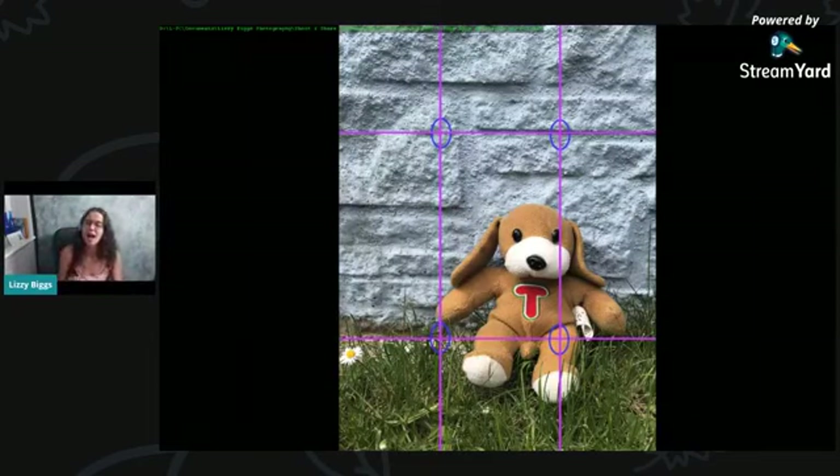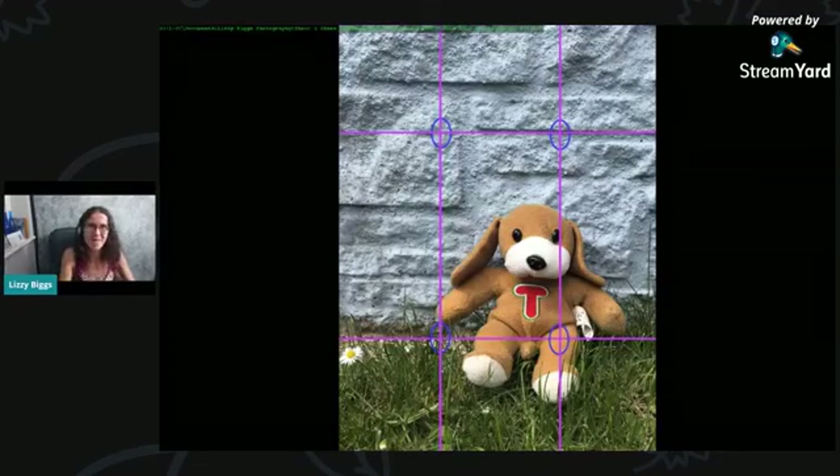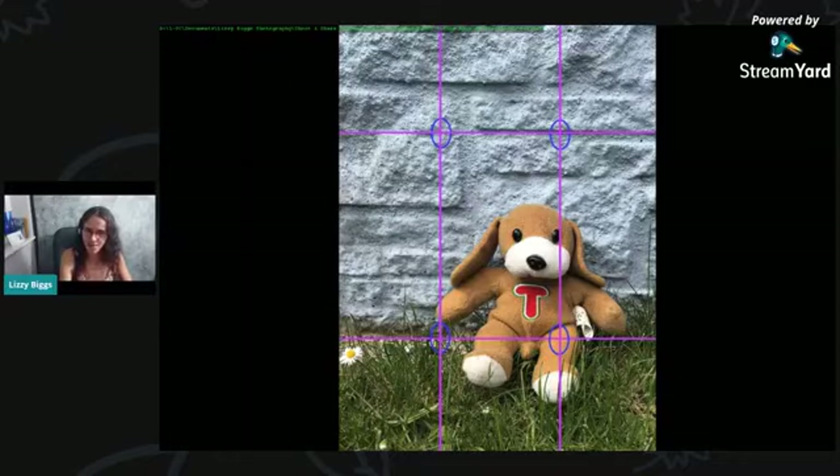If somebody's there, putting the line down and keeping that blank, and then having it on that eye — that is going to be a pleasing composition. The next thing I want to do is grab some photos to show you the second part of the exercise. I have prepared some photos — I've been out around my garden and taken some photos to use as examples.